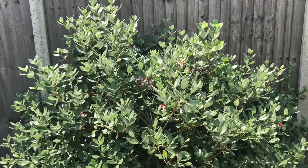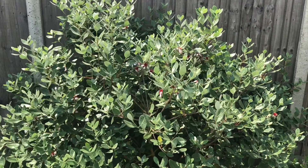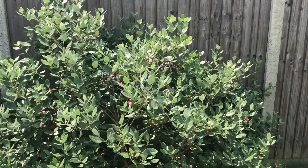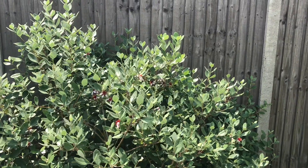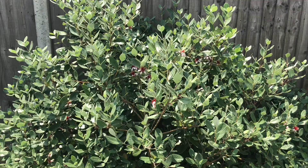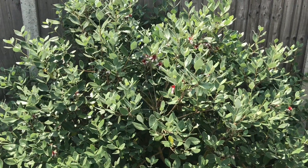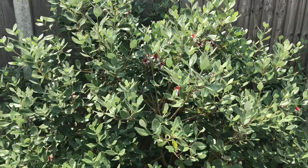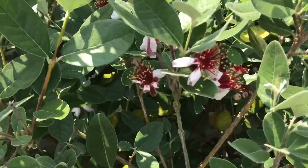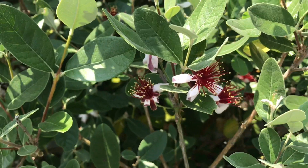Hey guys, it's Joe, London Home Gardening, and this is the 8th of July. The weather's really hot — it's been in the 30s in London since June, we've had some really good weather. Because of that good weather, my pineapple guava has really blossomed. We've got flowers everywhere and they are just gorgeous, absolutely beautiful.